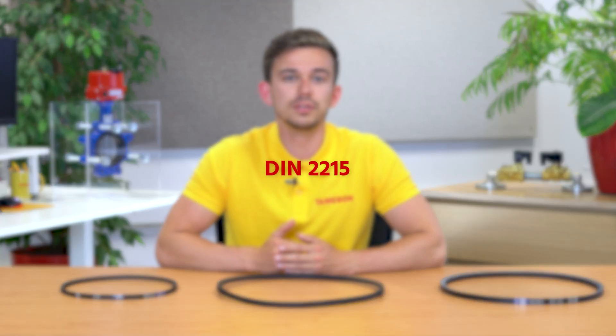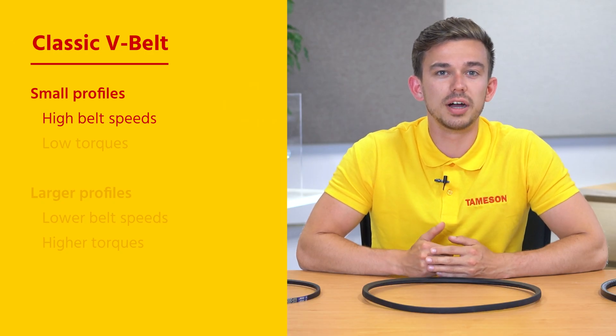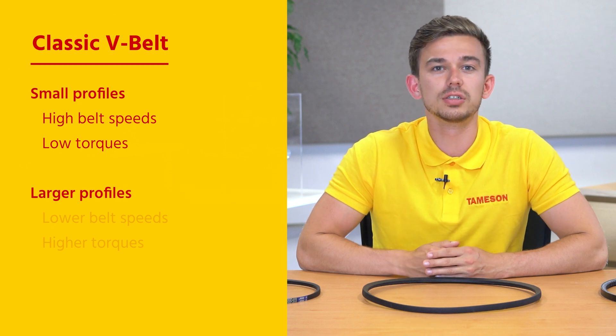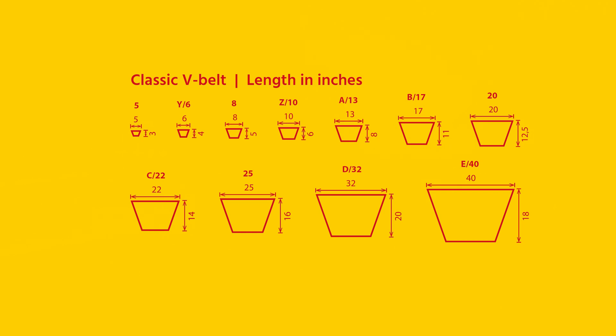The classic V-belt is designed according to DIN 2215. They are available in a wide variety of profiles. Small profiles are suitable for high belt speeds and low torque applications; larger profiles are suitable for lower belt speeds and higher torques. The profile of the classic V-belt is indicated by one letter, and the corresponding sizes indicate the width and height. The length of the V-belt is often indicated in inches.